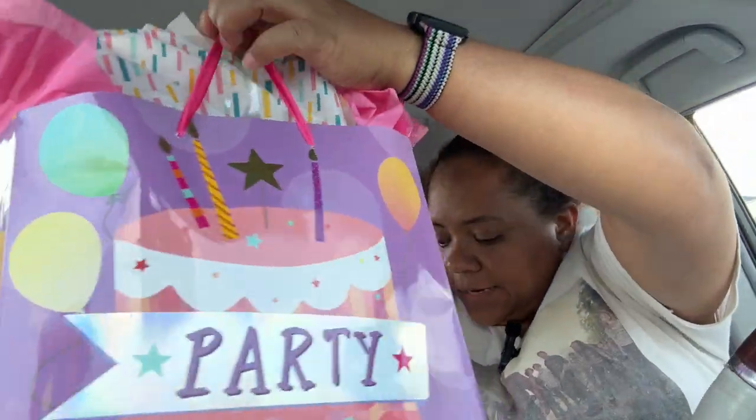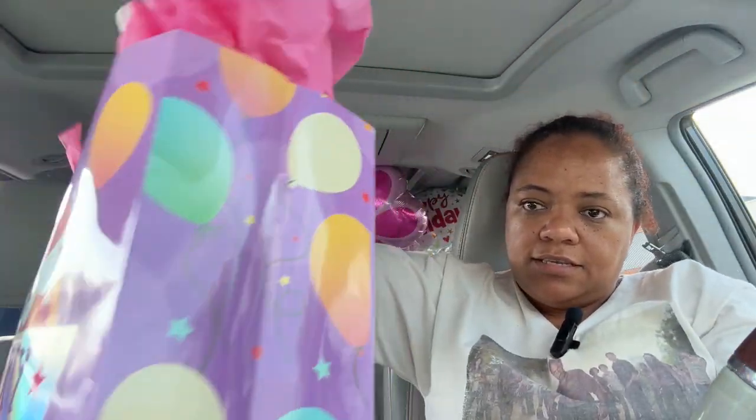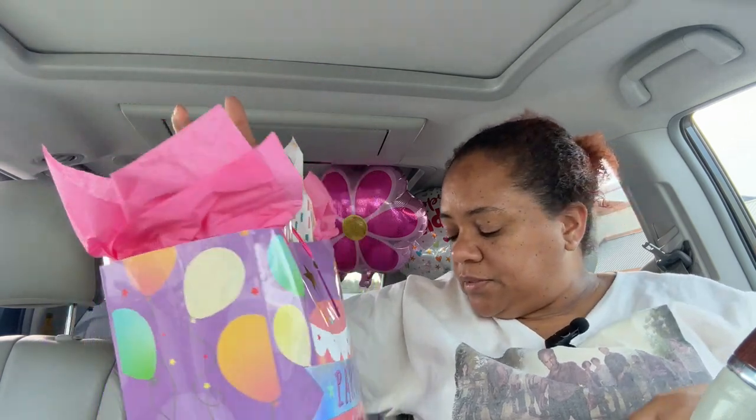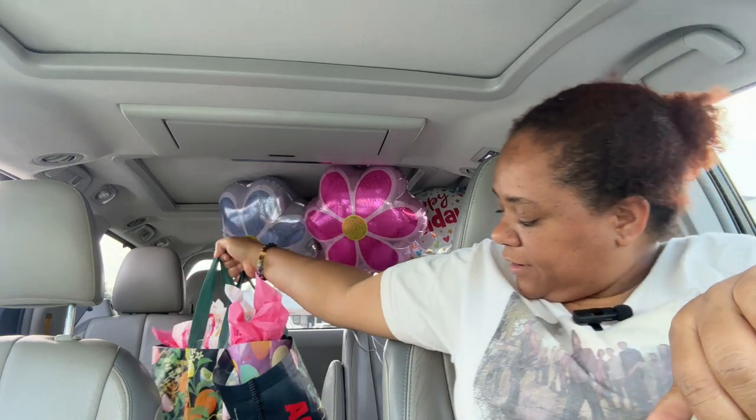And just like that, her gift is ready. Just like that, her gift is ready! Then what I'll do is I'll just attach the balloons when I get to the house. I'll put it back here.